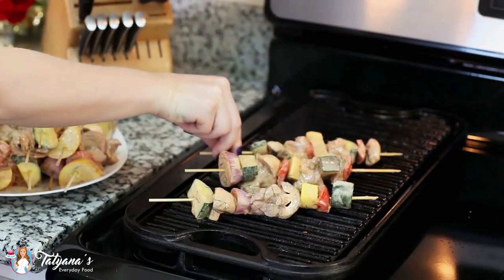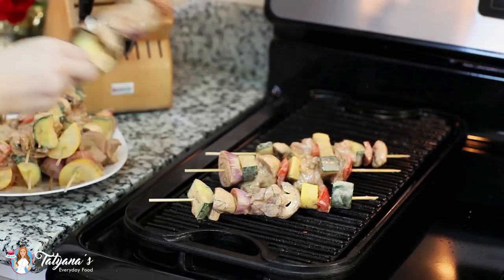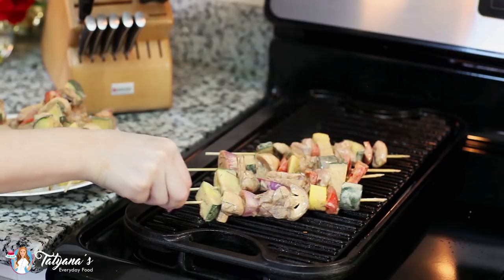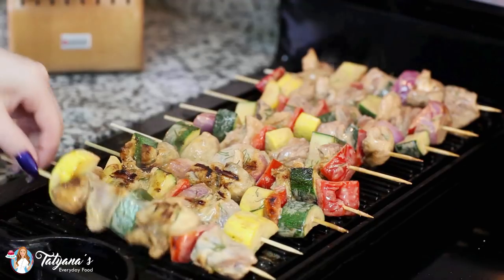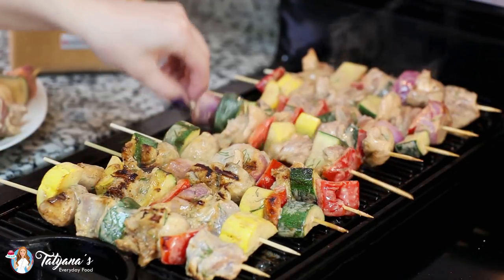Preheat your grill to medium-high heat and then grill your kebabs for about five to six minutes per side. I like to turn them every couple of minutes to make sure that the color is even. And this already smells so good!